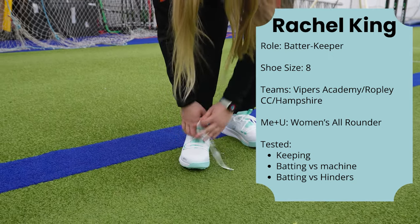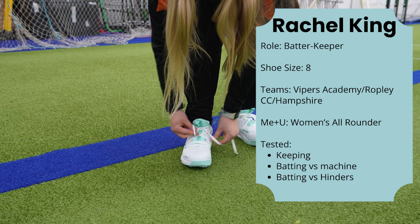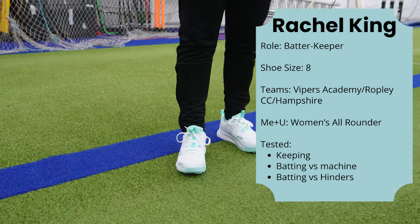My first feelings of them — they're a bit heavier than my normal spike and a bit wider, but that hopefully will have its benefits when I'm batting and keeping. But it's really exciting to see something like this on the market, being a female and there's nothing like it, so I'm really excited to try them out.